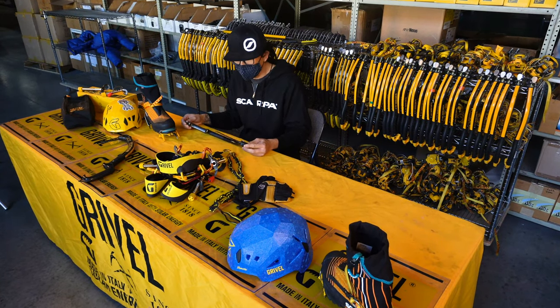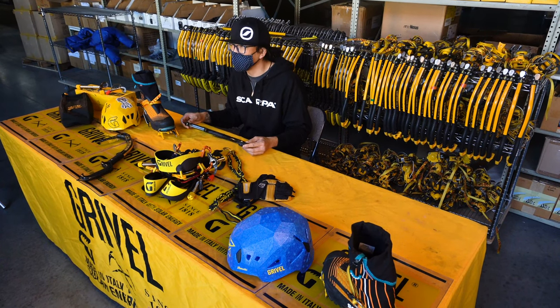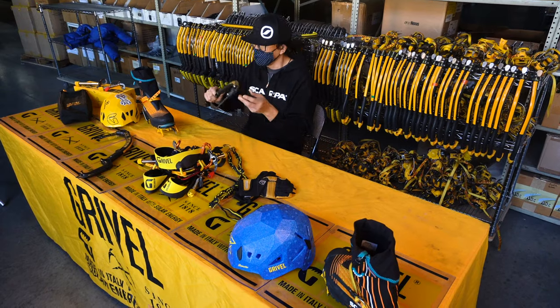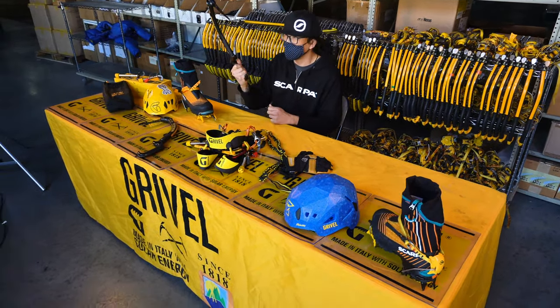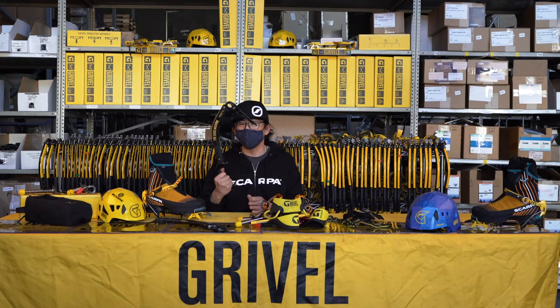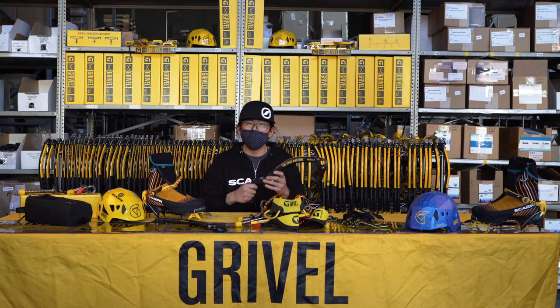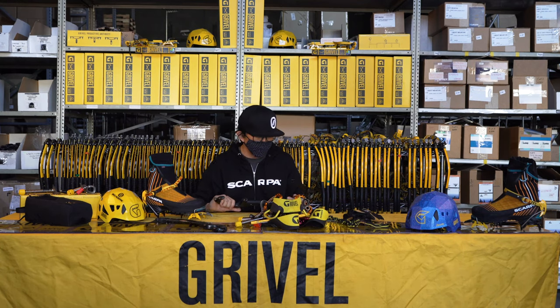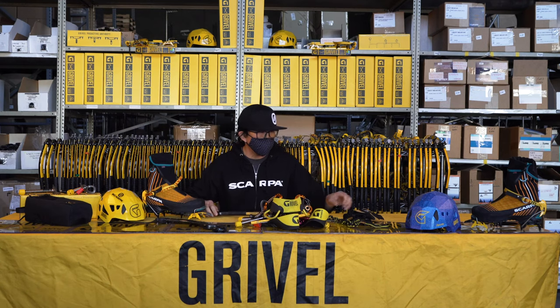The first thing we want to discuss would be handwear. One of the very common things I see in my ice clinics is that a lot of folks aren't well versed in how to grip an ice tool, and also what kind of handwear to pair with ice climbing. I want to discuss both issues very briefly and talk about the top issues I see in my clinic.